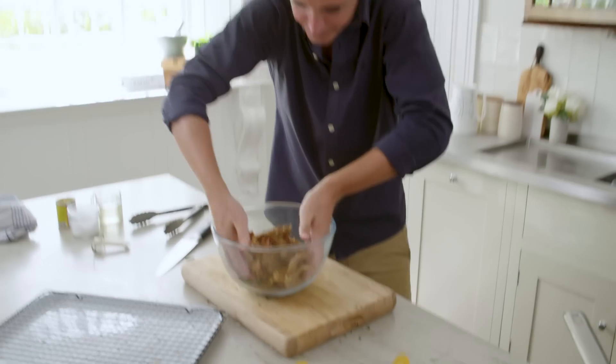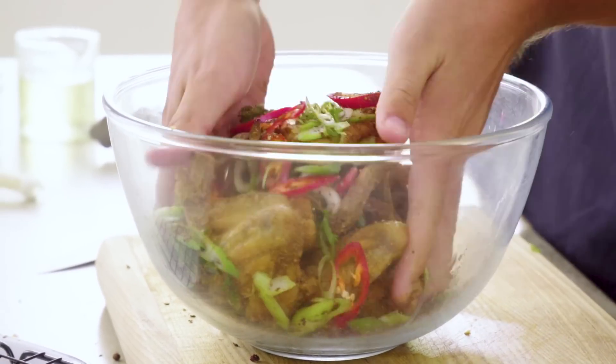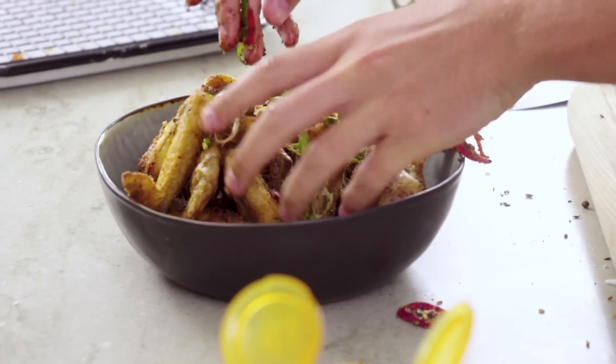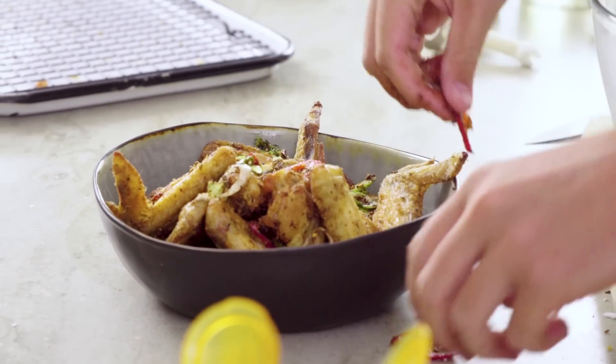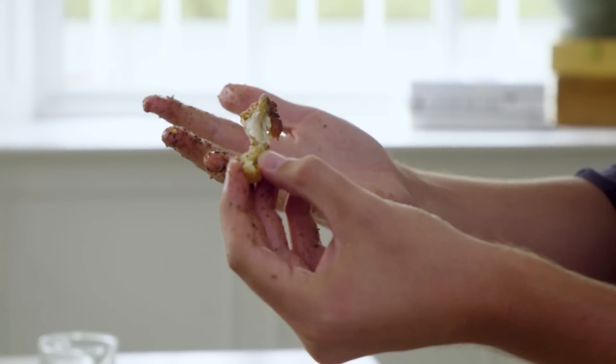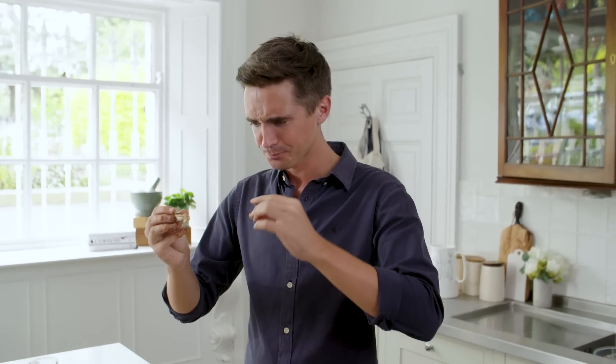Then toss them and get them completely coated in all those gorgeous spices. Serving these up into a nice big serving bowl — get loads in there and pile up all those great spices, spring onions, and chillies. What's really interesting as you tuck into these chicken wings is that there's a slow build. You get the spice, you get the sweetness of the sugar, and then there's this heat that builds from the chilli flakes.